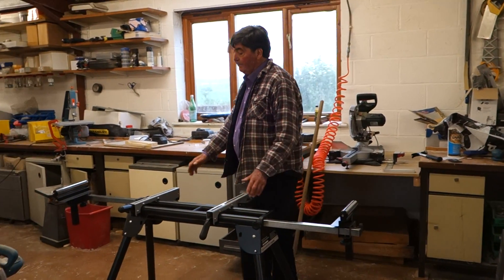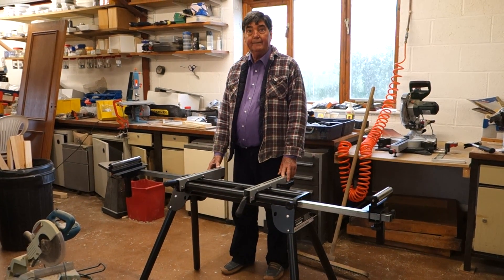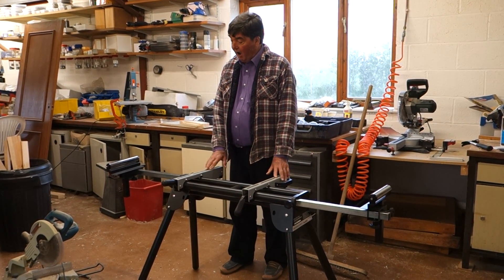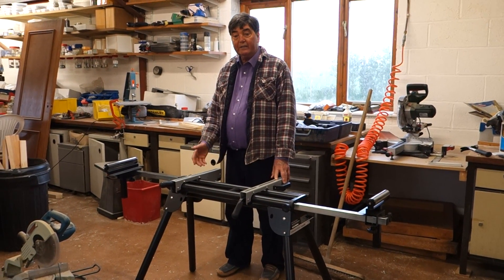Rollers are just the same, function is just the same. 59 quid — not bad. So I'd recommend the Evolution one if you were going to get one of these miter stands.